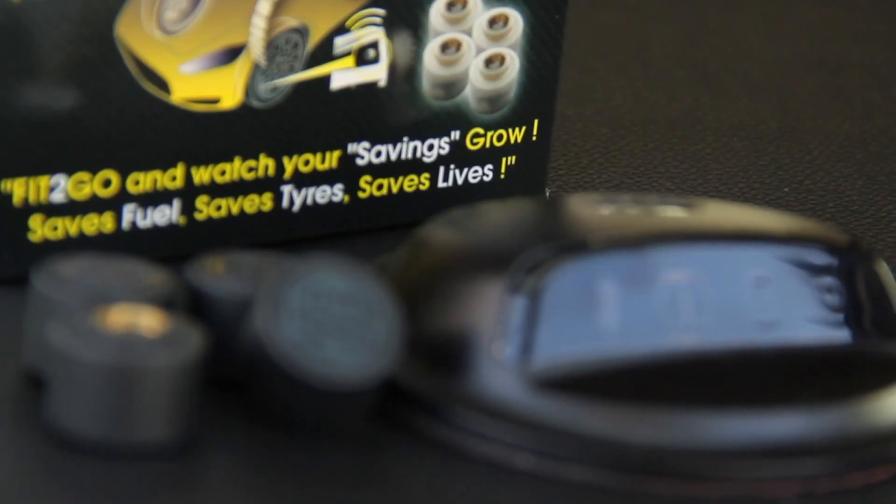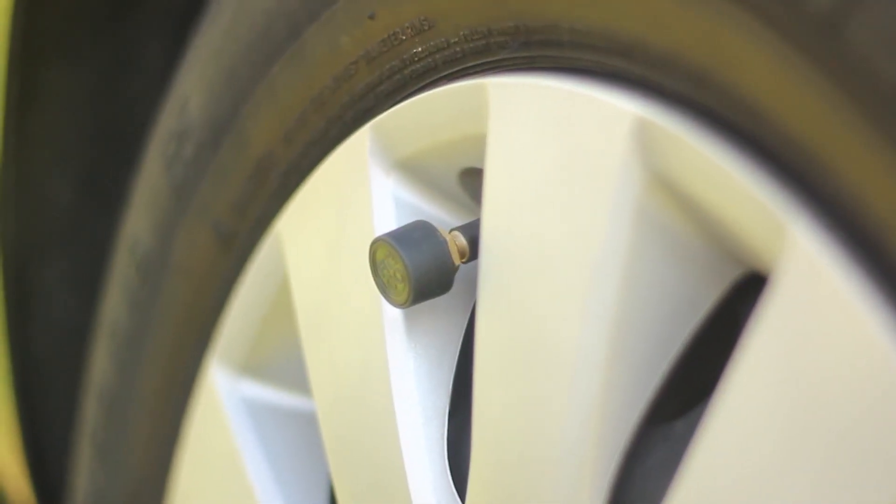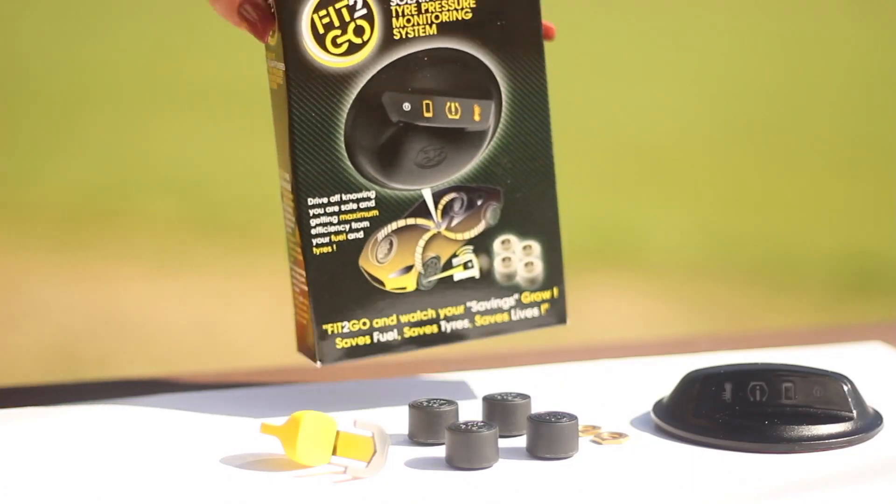And that's it. No pairing, no batteries, no charger cables, no tyre pressure settings to program into the monitor. Just fit and go — that's the beauty of Fit2Go.